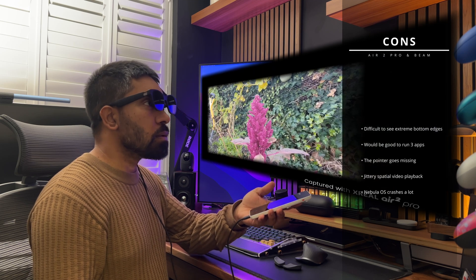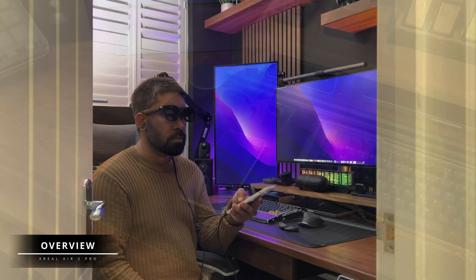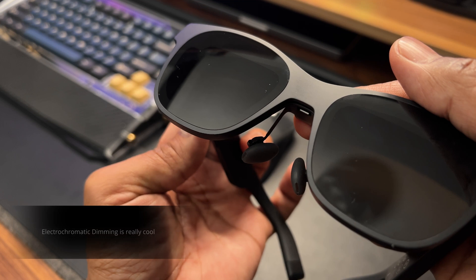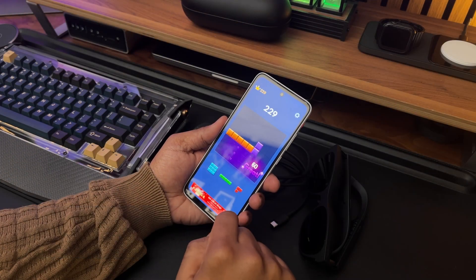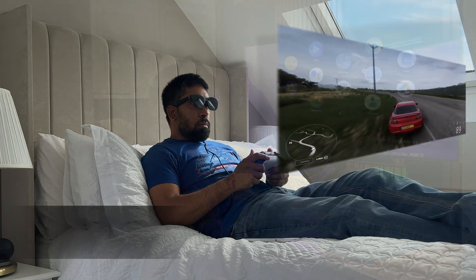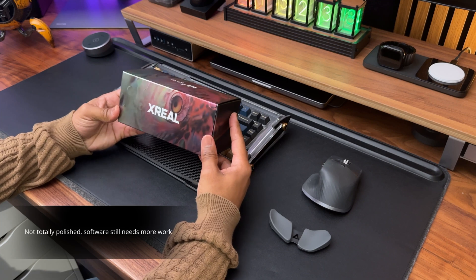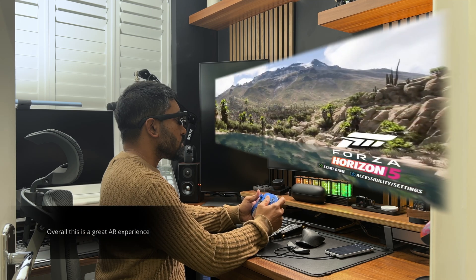Overall, the Xreal Air 2 Pro and the Beam Pro is a great package. The glasses on their own are great — I love that they work with any USB-C video output device and the electrochromatic dimming is a really cool and useful feature. The Beam Pro is well made, has great battery life, and is quick and responsive. These devices work best when combined together, providing a really good AR experience — great for gaming and watching movies on the go. It's not at the same level as the Apple Vision Pro, but that's reflected in the price. The software needs more work, but I'm sure future updates will take care of that. Overall, this is a great package and definitely worth considering.